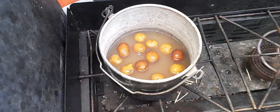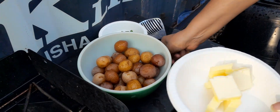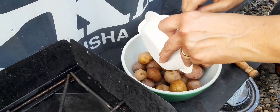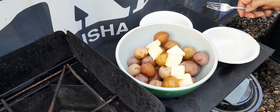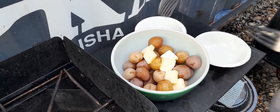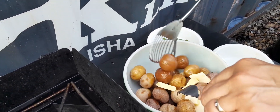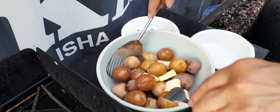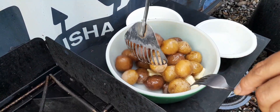Alright, now we've got four tablespoons of butter. This recipe was pretty good — only four tablespoons. Other recipes called for a whole stick, so this is the healthier, herb-ish version.